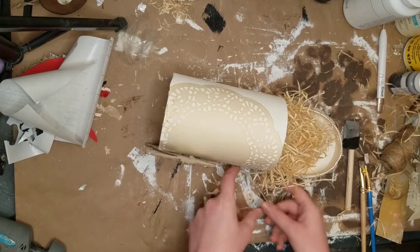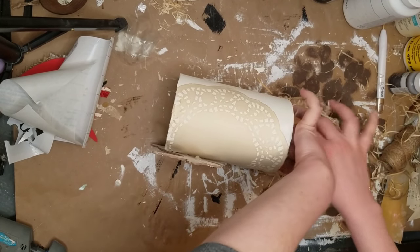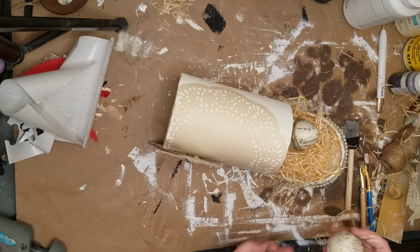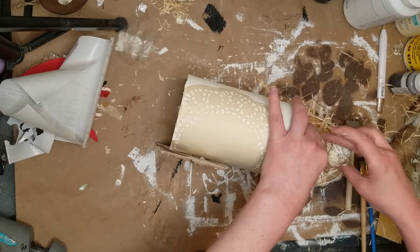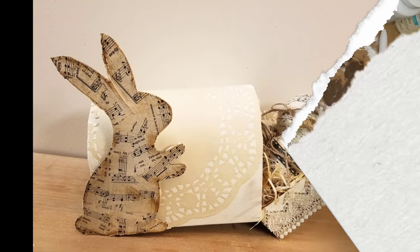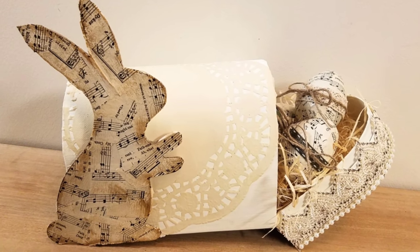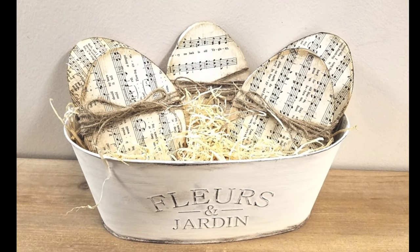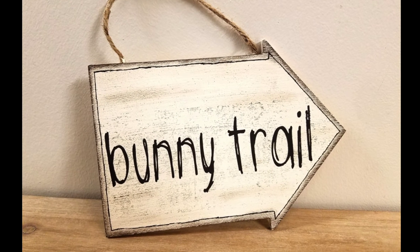Lastly, I'm just adding some more of that Excelsior grass from Dollar Tree into the inside towards the front. I went ahead and added some eggs that I made in a previous video — they are Dollar Tree eggs as well — and I will leave the link for that video so you guys can watch how I did those. I think it just came out so cute. You could even add a little saying on the doily towards the other side of the mailbox — you can do so much with this — and I just think it came out adorable.